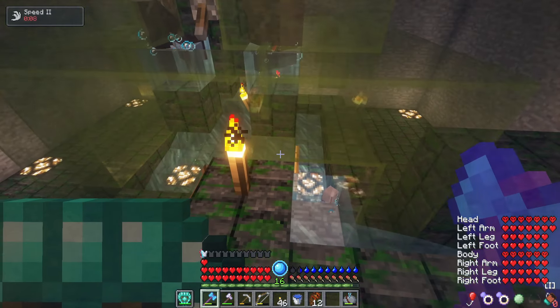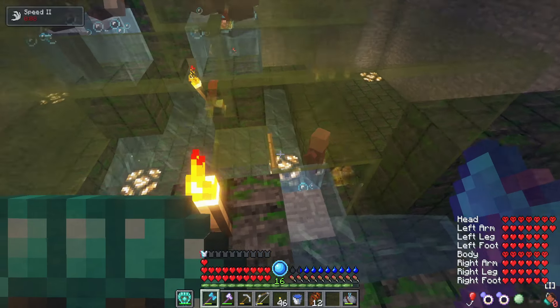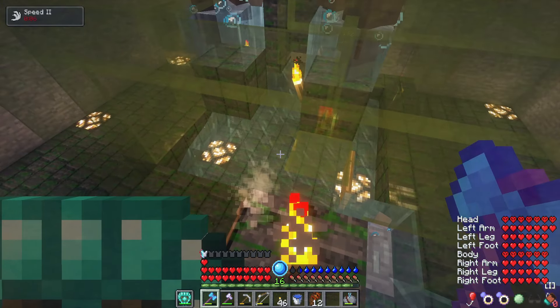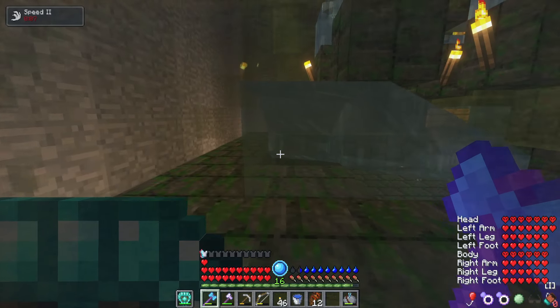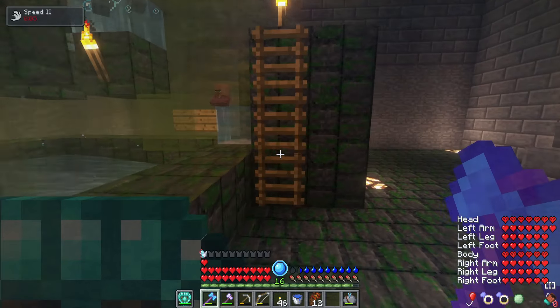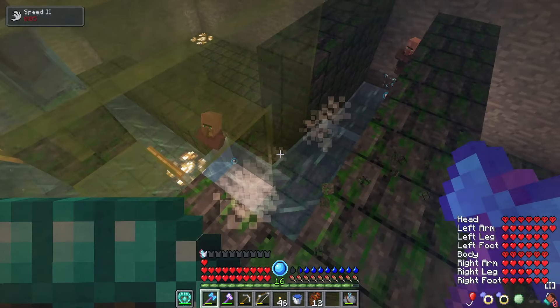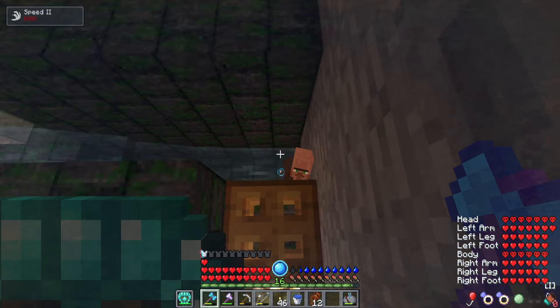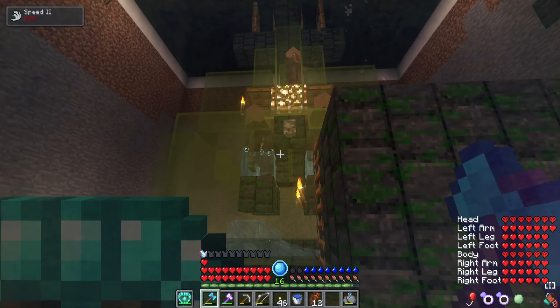Basically what happens is the villagers will breed and then the babies will spawn down there at the bottom. Then they'll go into a water stream, which as you can see in the corner, I put some water. And then eventually, once there's enough babies smacking each other, they will eventually end up over here. Yeah, it's a pretty good system. It seems to be working really, really well.